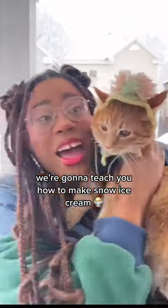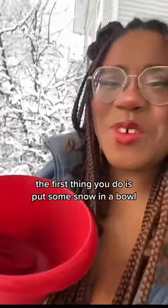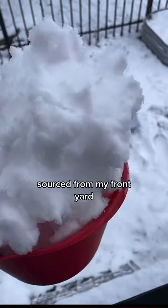We're going to teach you how to make snow ice cream. Are you ready? Are you in your hat ready? The first thing you do is put some snow in a bowl. This here is some grade-A squeaky snow, so it's from my front yard.